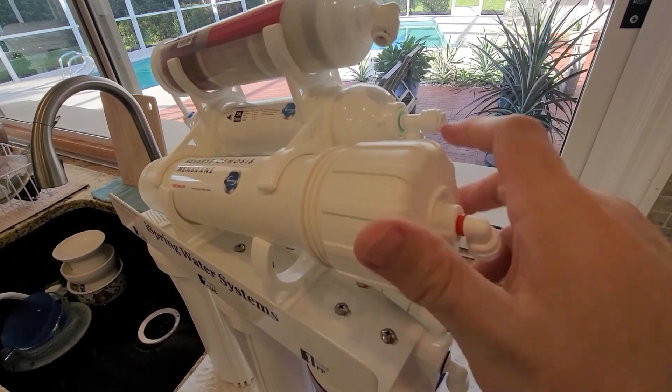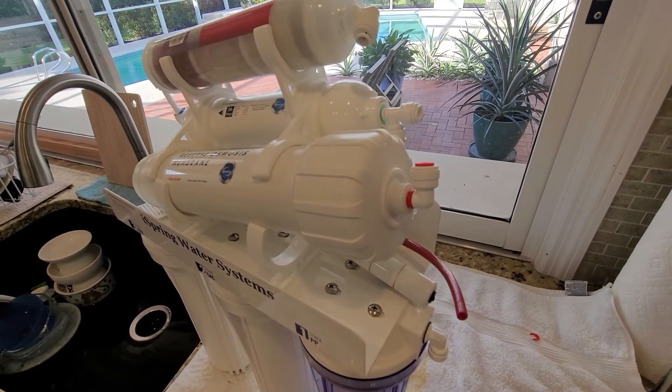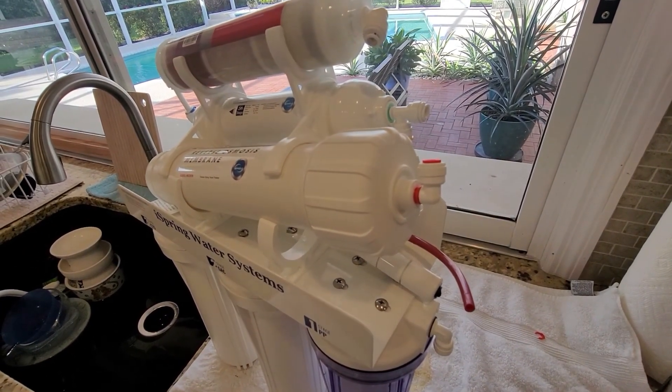Place the lid, and complete the rest of your sanitization and plug it back in. Watch it for the next 24 hours to make sure you don't have any leaks. Thanks.